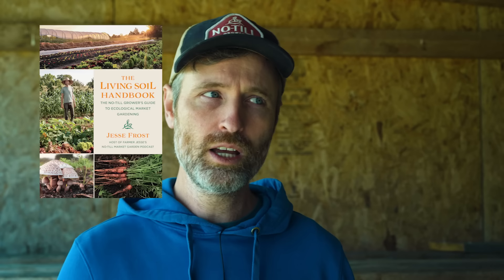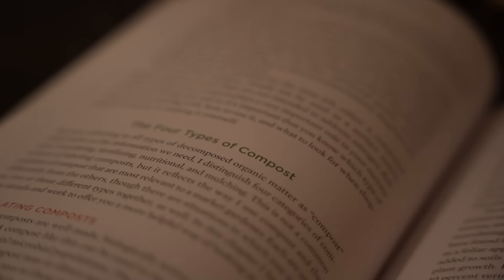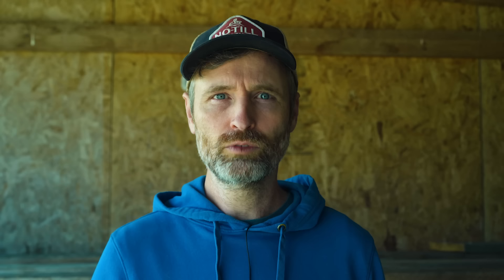Let me know your thoughts and questions, and let me know how you make your own compost. Like this video if you liked it, subscribe to the channel if you haven't already, join us at patreon.com/notillgrowers, and pick up a copy of the Living Soil Handbook. Thanks for watching. Bye!